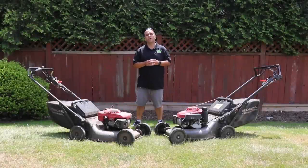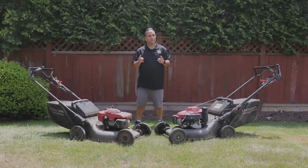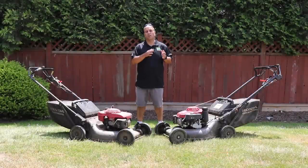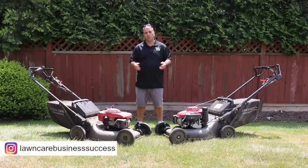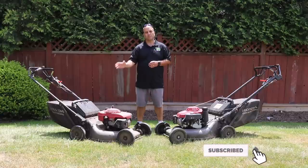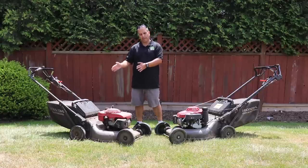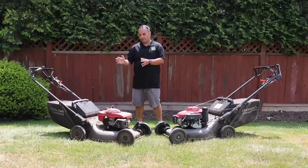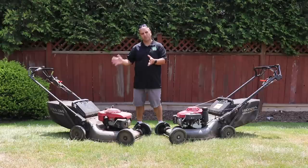Hey Lawn Care Nation, in this video we're going to do a long term review of the Honda HRC 216. Before me here I've got two of the mowers. Right here on this side is the very first Honda HRC 216 that I purchased back in 2005, and I actually used this mower for 10 years in my lawn care business, mowing about 80% of my client lawns over that period.